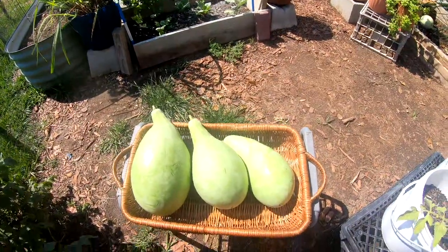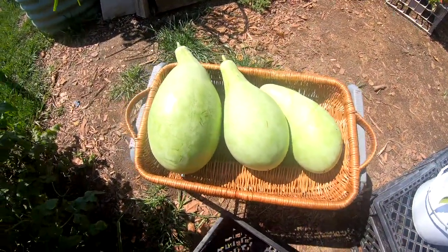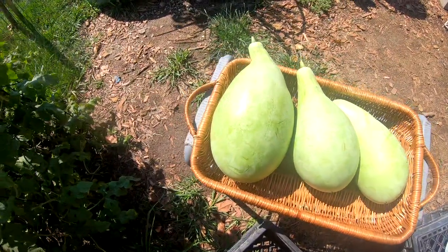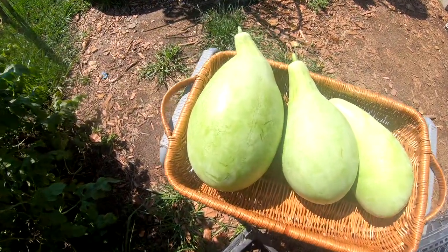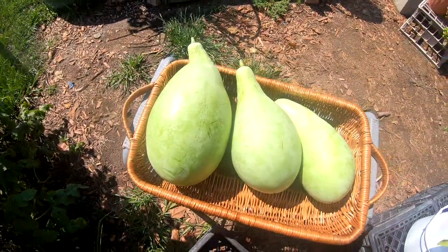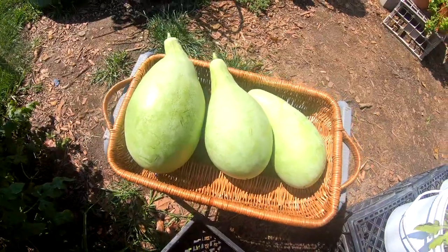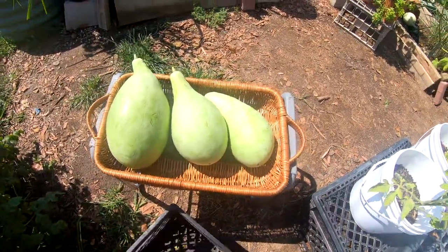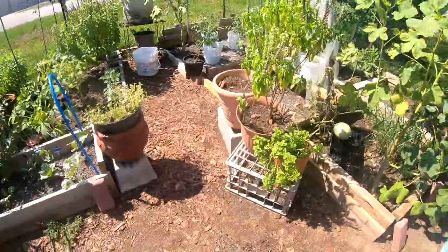Eight, nine, ten — ten pounds of watermelon! I think that's pretty good. For my first time doing the Watermelon Wars, I'm putting in my biggest one at five pounds. This is definitely not Texas size, but I did it y'all! I was part of the Watermelon Wars and I'm excited!